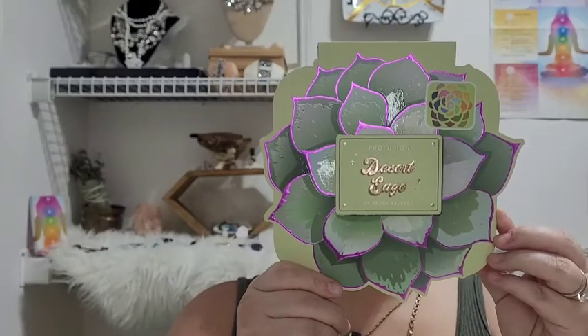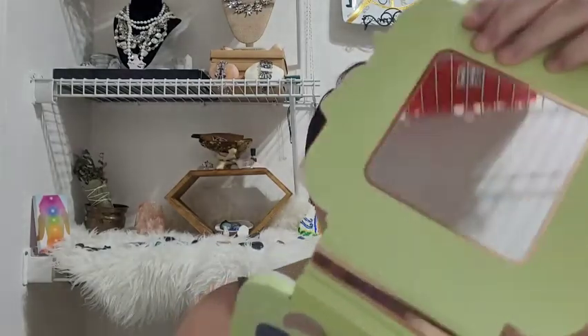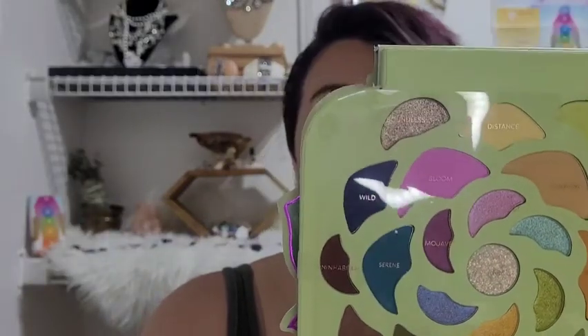This palette is so cute. I have tried Profusion before in the past and their pigments are not too bad. You can fold it all the way back — it has a little mirror. Here are all the shades; it has just a little film of plastic for protection and the names are on that piece of plastic. They're really cute. I was like, this is a nice little variety and it kind of gets me into the mood for getting ready for summer. We had a couple of nice hot days before today's rainy day, so what a perfect time to review this palette.